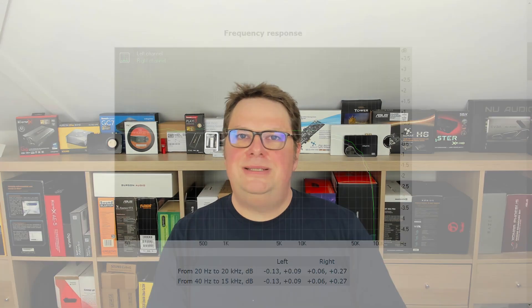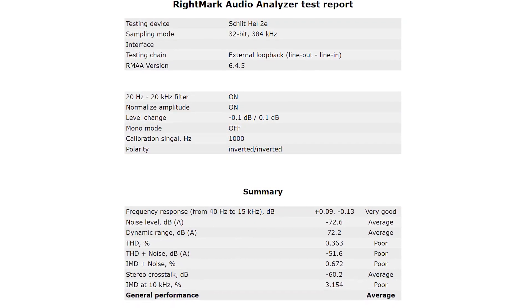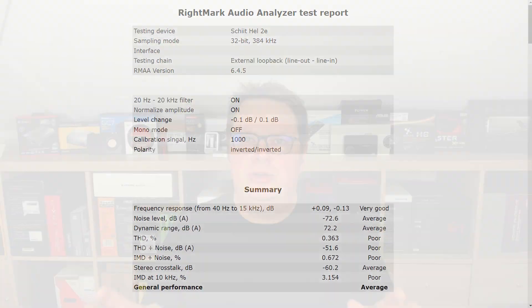Thankfully the Hel 2E isn't really a portable device, or you would need to constantly reinsert the connector. The biggest disappointment for me, like with the Fulla, is the difference in volume between the left and the right channel. This may not be audible, but I have seen products for a fraction of the cost of the Hel 2E that just don't have this. The other thing is the stereo crosstalk — in a device like this one, you can expect this to be a lot, lot better than what I measured. I know my setup isn't like a laboratory, but it does represent something you may have at home and therefore is closer to reality. Stereo crosstalk is notoriously hard to beat, but I thought that Schiit would have sorted this issue a lot better.